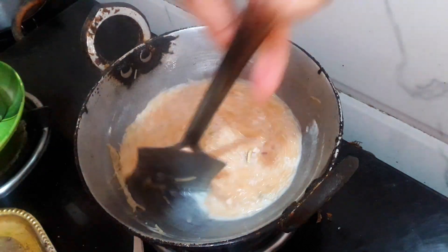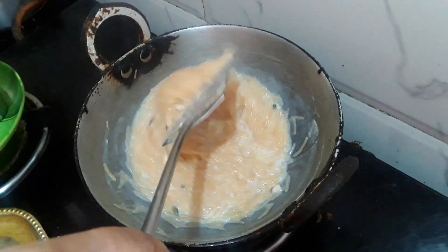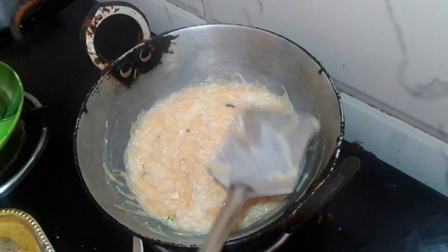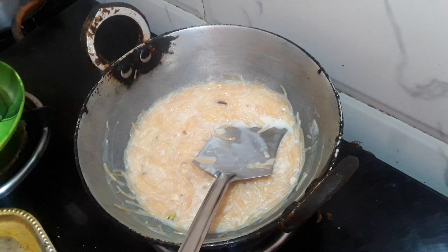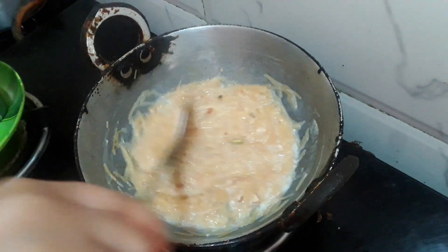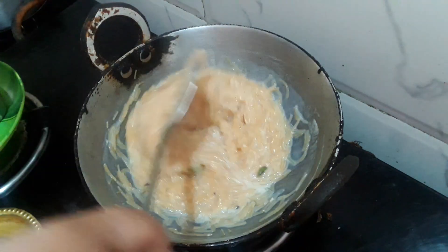We have to cut the egg into the top. Then we have to cut the egg in the middle. This is how we cut the egg in the middle. Now we have to cut the egg in the middle.